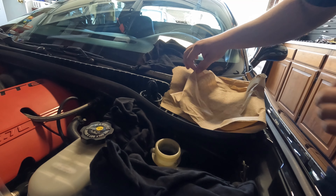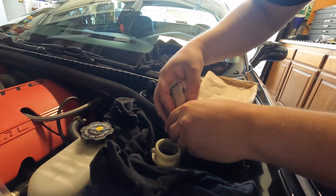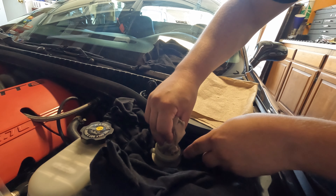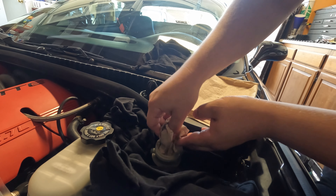Look how black that is, and that's only from a couple of days. Then you just switch it out again. Careful, don't get brake fluid everywhere.